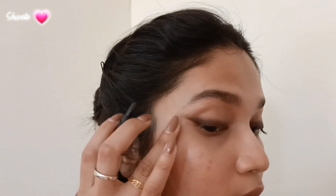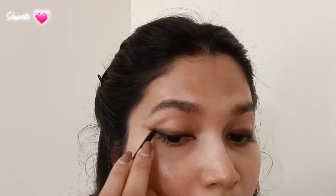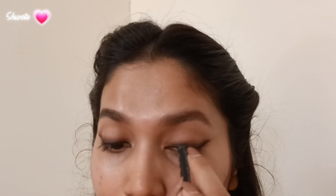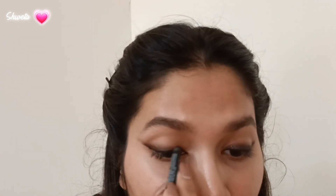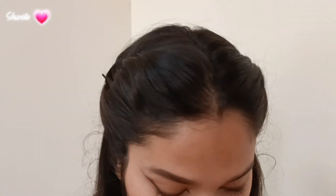I brush and smudge it outward so the smoky effect continues to the end of the liner. Once I'm satisfied, I use a black kohl or kajal near my lash line, filling in all the way from the beginning to the end of my eye — it also helps make the lashes look thicker and longer. I then use a kohl with silver glitter particles, which diffuses the line between the smoky liner and the kajal, hiding any unevenness and providing a seamless blend.